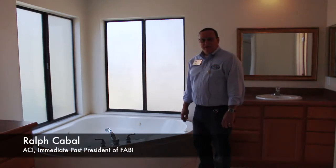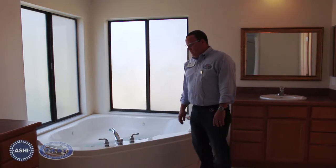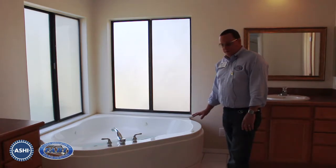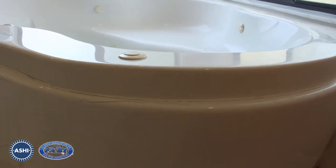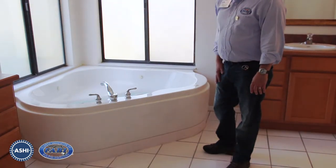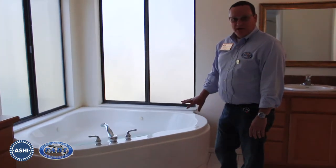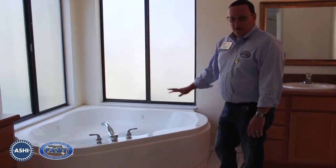We're here in the master bathroom taking a look at the master tub. The access panel in the front has been completely sealed shut, so there's no real way of taking it off. Besides that, there are already cracks along the front from previous attempts to remove the cover, so we do not want to remove it and cause any further damage. This limits our evaluation — we can't see the pump, the piping, or if there are any leaks going on down below.